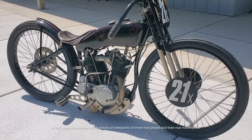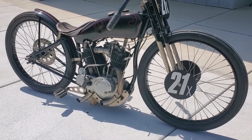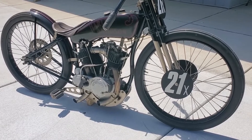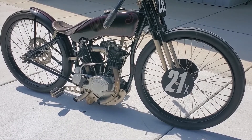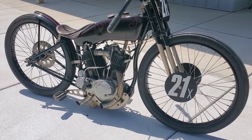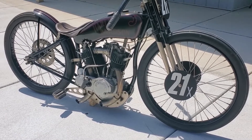Here's my 1921 Harley-Davidson banjo two cam board track racer. I built this bike back in 1996 as a privateer racer. I thought about the build for nearly 10 years prior to starting on it, always thinking about how to go about each machining operation to convert a single cam Harley-Davidson JD bottom end into a twin cam bottom end like the factory racers.